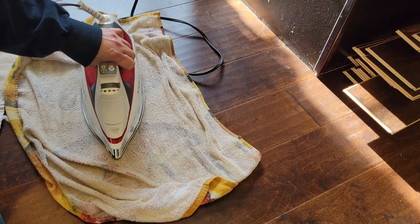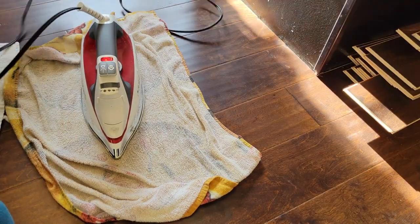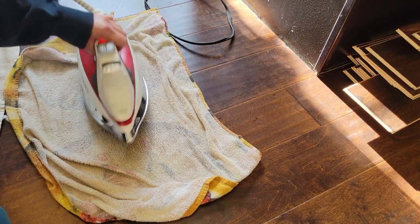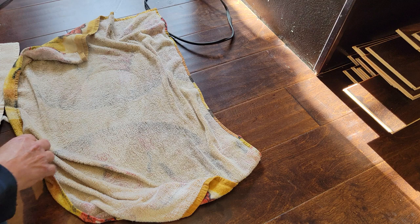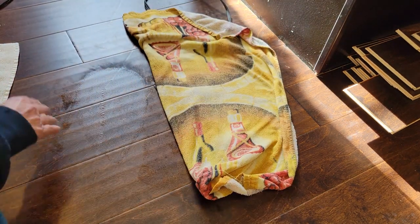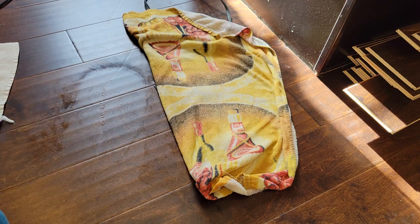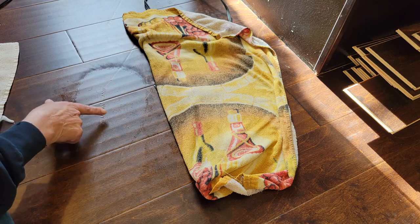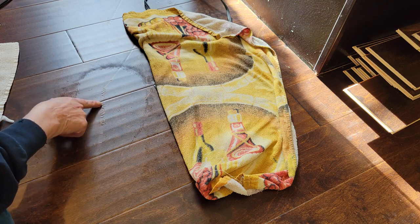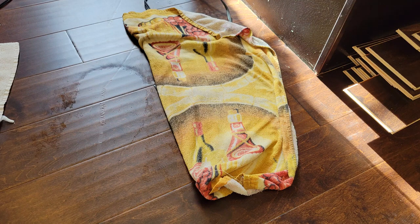We're going to get this cable out of the way before we start — make sure we don't iron the cable. So it's buckling up a little bit. I mean, it's raising up but it's also buckling. This isn't hardwood floor, so I think that's part of why that's happening.